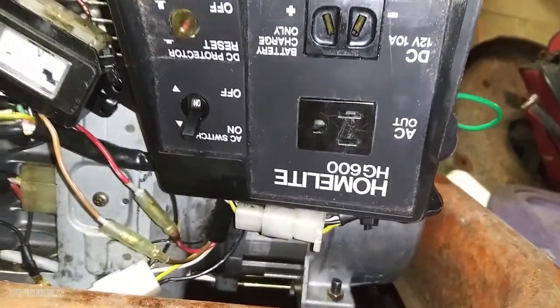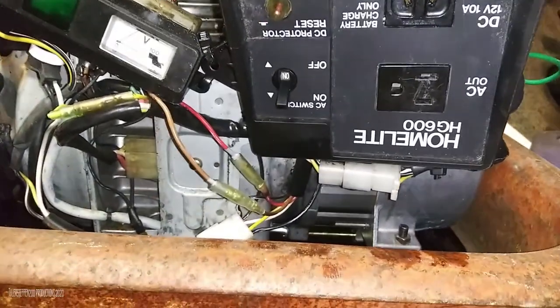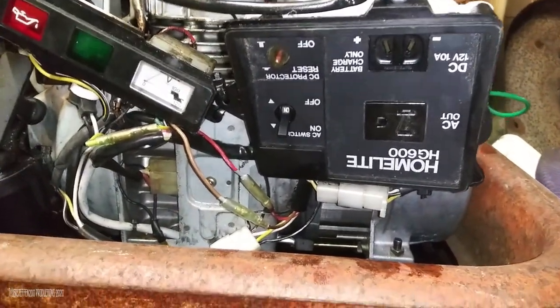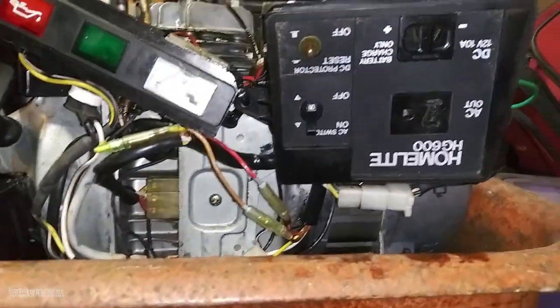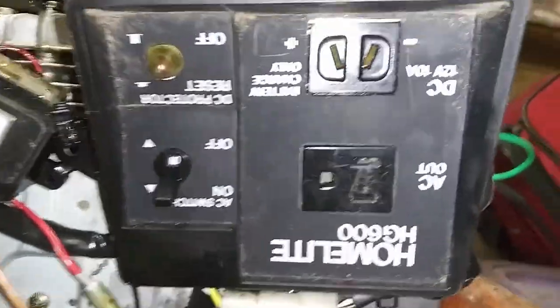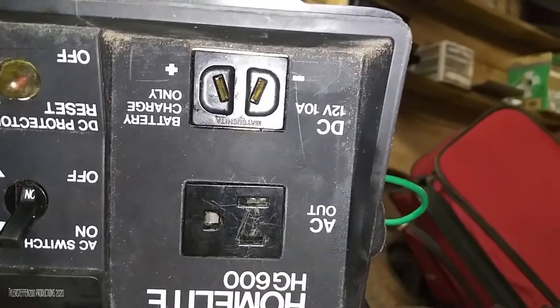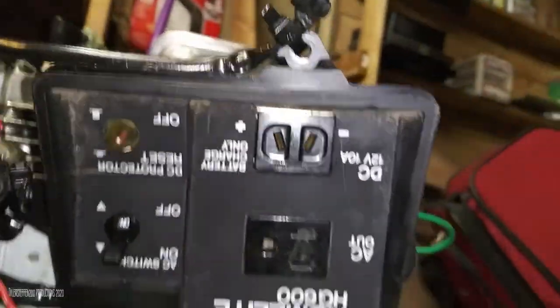The DC protection system is here because I think when they originally made the Homelight series generators it was designed to be one of those gen sets where people could stick it outside their car, store it in a work van, and if necessary charge their car battery off of it. I don't actually have one of those connectors but I could probably make one with an old electrical cord with the pins bent in a specific way.